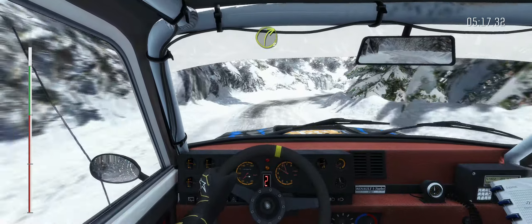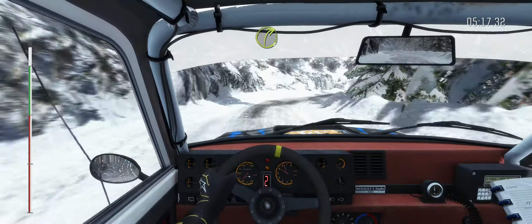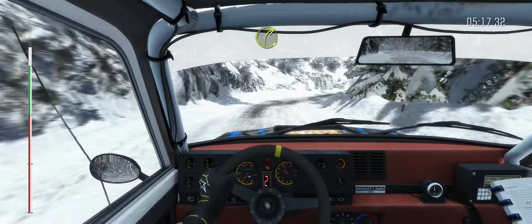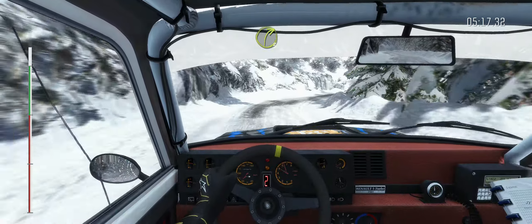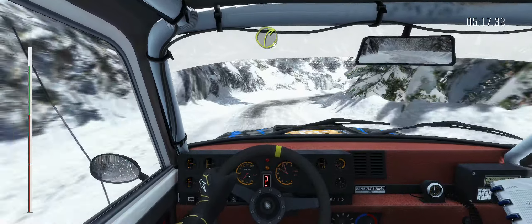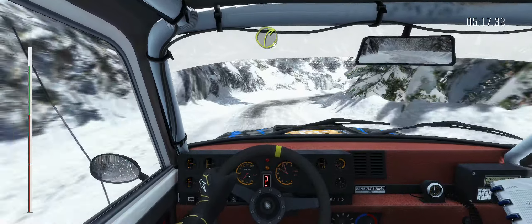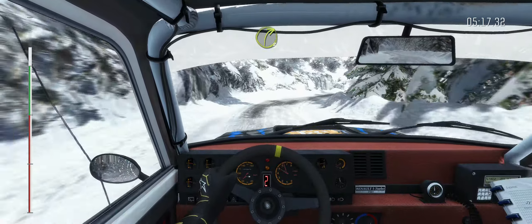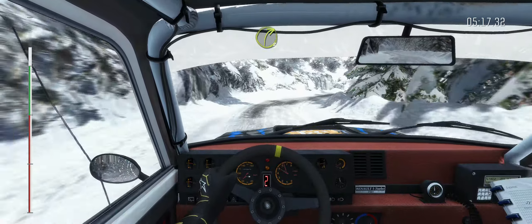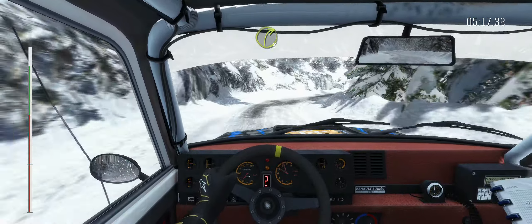100 up. Left 6 half long, crest, and caution left 6, left 6, right 5 tight, into hairpin right. 60. Left 6, 60, right 6 long, into left 6, and right 3 long, keep in, right 3 long, crest.